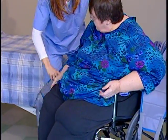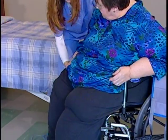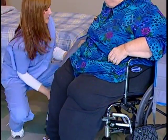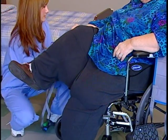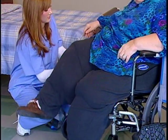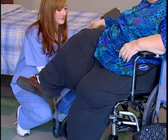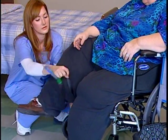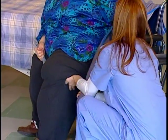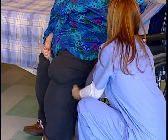Position the straps as far forward in the seat as possible. Lean the resident back into the wheelchair. Lift one of the resident's legs, reach under, and pull the sling out until it's just behind the resident's knee, about three inches. Repeat the procedure for the other leg. Be sure that the sling is clear of the wheelchair's front corners.